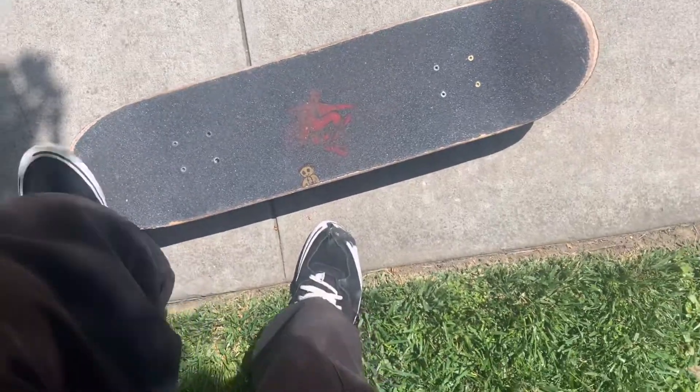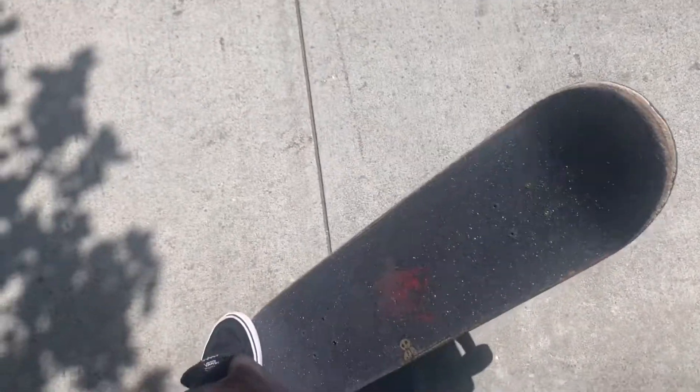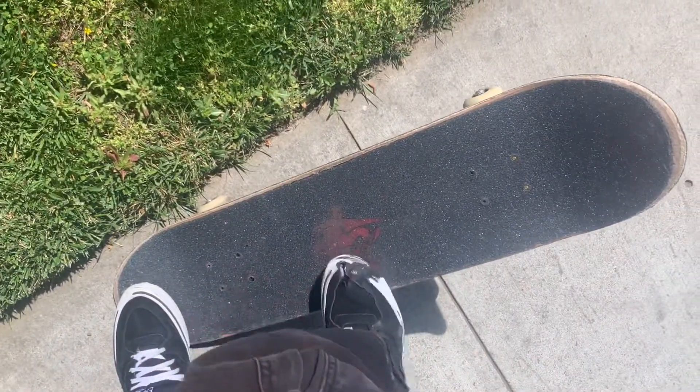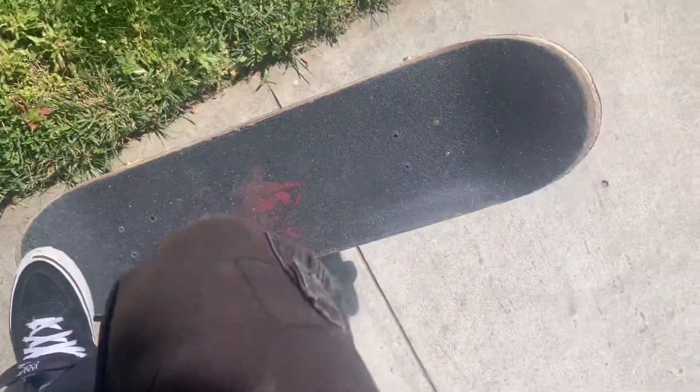All right, so first you want to practice with this. You're going to scoop it like a three shove and flip it halfway. For the front foot, you don't want to do this — you just want to do like this.